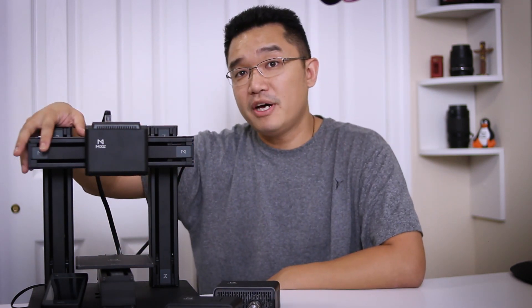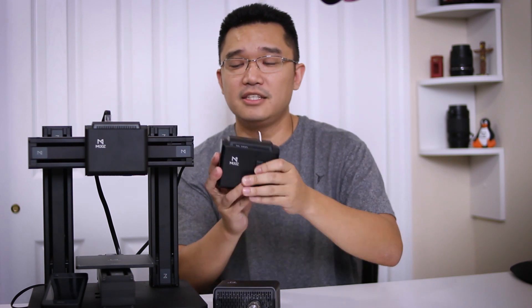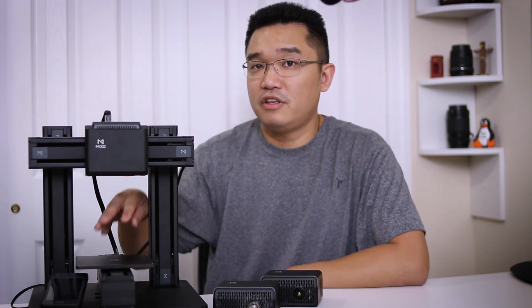This is built on top of a metal frame and the print size is 130 by 130 by 130 on all three different modes. Each time you need to use a different mode, you would have to replace one of the heads — it takes four screws in the back and all you have to do is replace it in the front. It does not have bed heating nor does it have auto leveling, but there's a reason behind that.